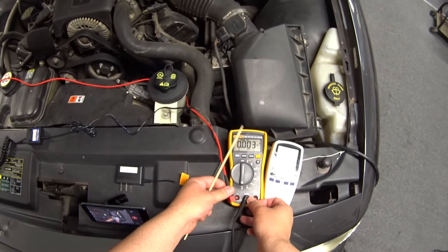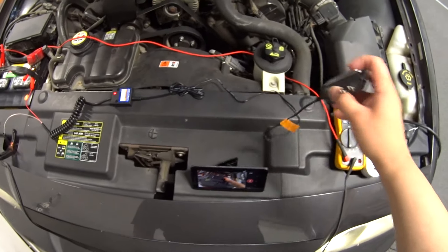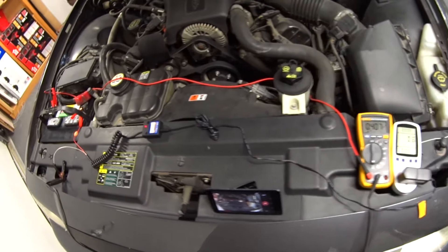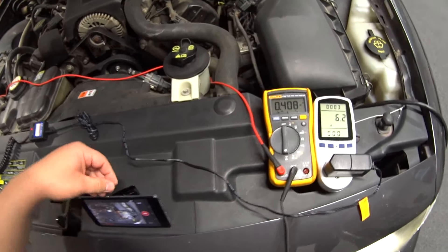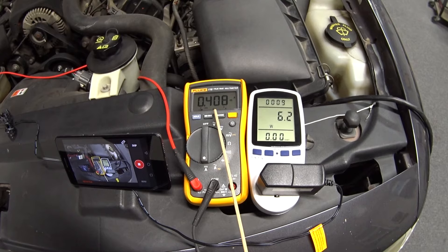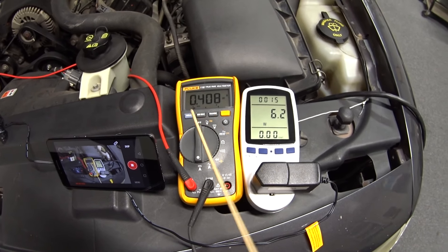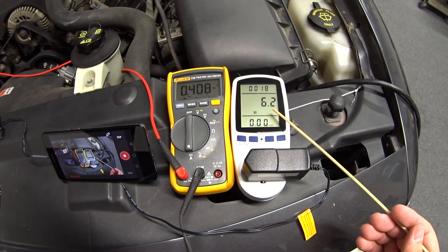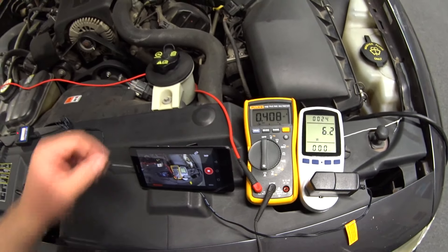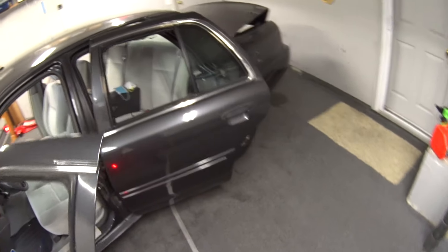That little status light uses 3 milliamps of electricity when plugged in — that's probably why they say to disconnect the clamps when not in use. Now I'm going to plug this thing in. We've got the status light on. The meter shows the charger is putting out 408 milliamps of current to the battery, and it's pulling 6.2 watts of electricity out of the wall.